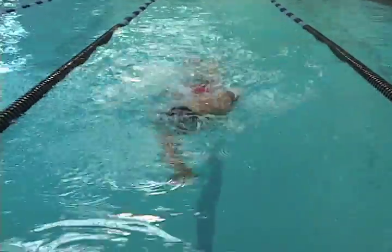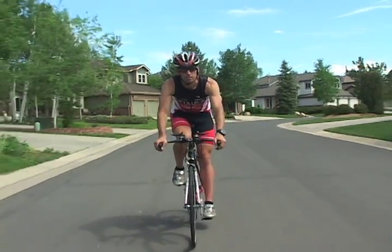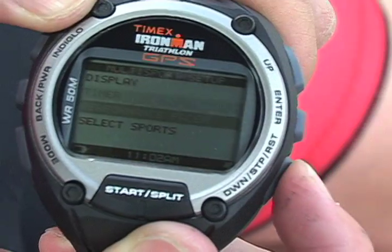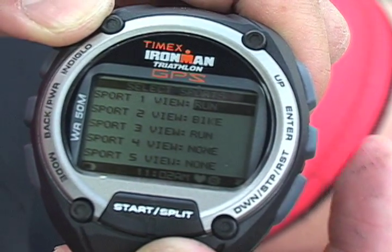My favorite feature of the Timex Ironman Global Trainer watch is the multi-sport mode, allowing the watch to automatically change metrics when you change sports. This was designed with triathletes in mind. Go to the multi-sport mode, press enter and select sports to set up the sequence of different activities. Let's try a run-bike-run.